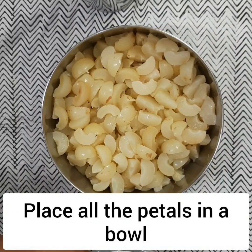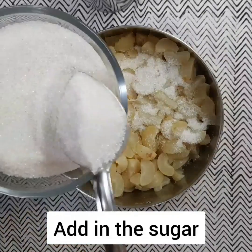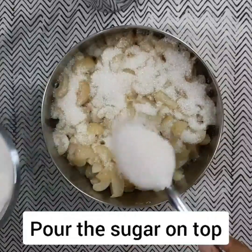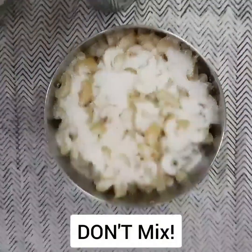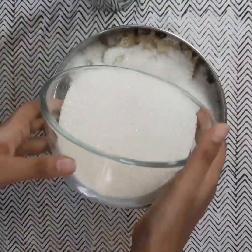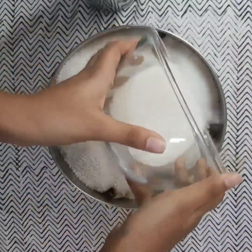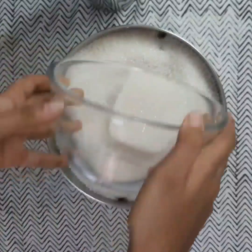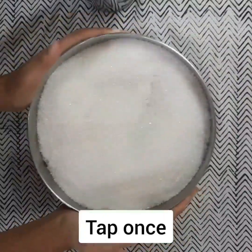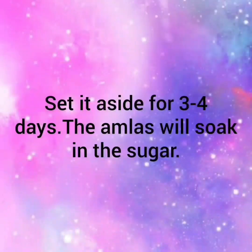Transfer the petals into a bowl and top it off with the sugar. Do not mix the mixture. The amlas will absorb the sugar by themselves. Close it with the lid and set it aside for three to four days and the amlas will soak in the sugar.